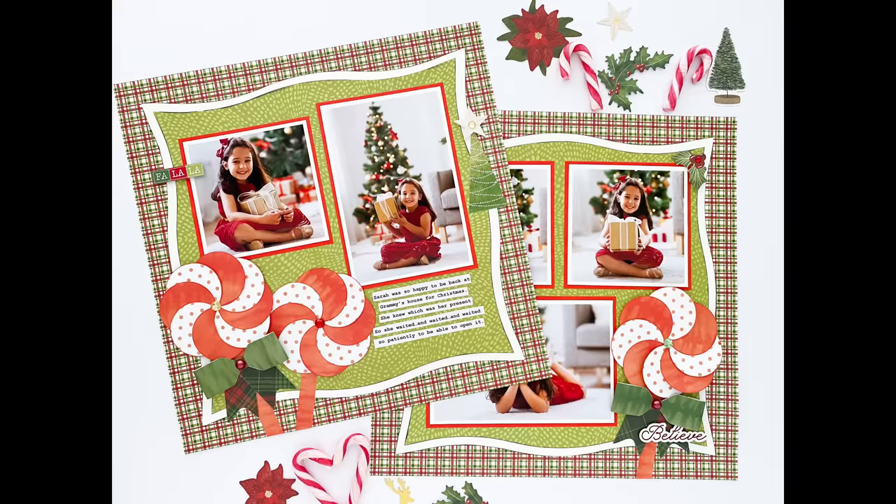Hello everyone, I'm Kylie and thank you for joining me today for another Scrap With Us where I'm collaborating with my good friend Lauren who is Craft Some Joy. She will have a video happening right now over on her YouTube channel as well. Today we thought it would be fun to create a layout featuring the brand new Seasonal Sightings collection from Creative Memories - a fabulous Christmas themed collection.